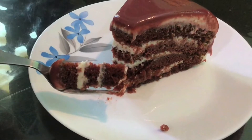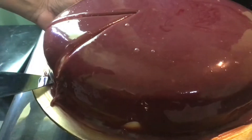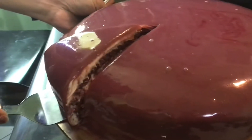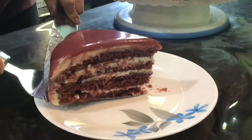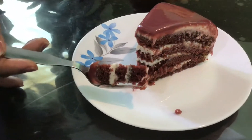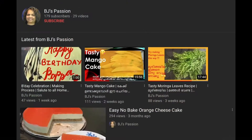Hi everyone, welcome back to BJ's Passion. It's been a while since I was planning to upload this video but didn't get time as I was busy with work. I'm back to share an experiment I did for my son's birthday celebration — I wanted to try out a red velvet cake and tried the recipe with the color I had, and this is the outcome. If you're new to my channel, share with your friends and subscribe with post notifications turned on.